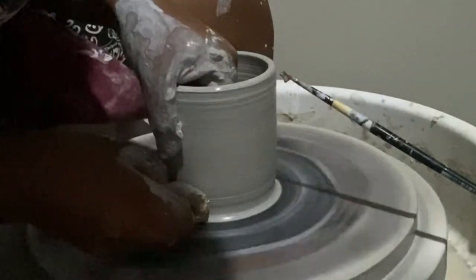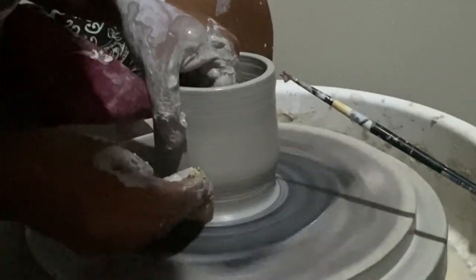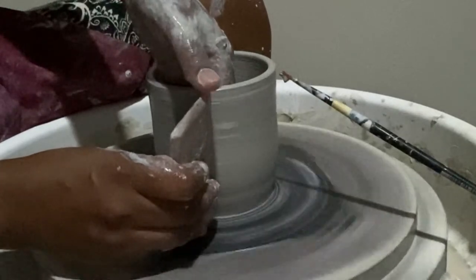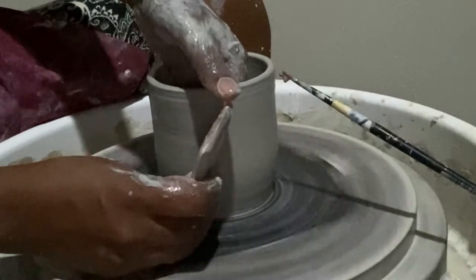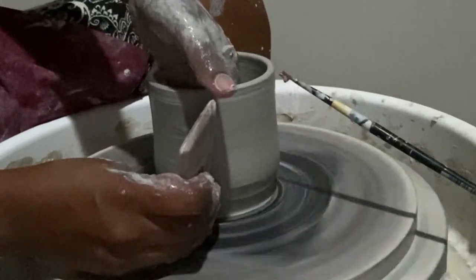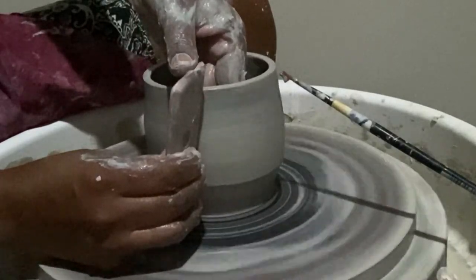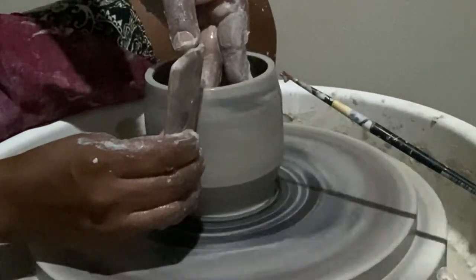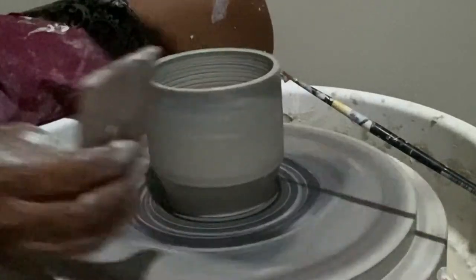Once you are happy with the width and height of the piece, you can start shaping the cup to your liking. I like using a wooden rib so that I can create a nice crisp angle at the base of a cup. Once you're happy with the shape, use a metal rib to remove any slip on the outside and inside of the cup.